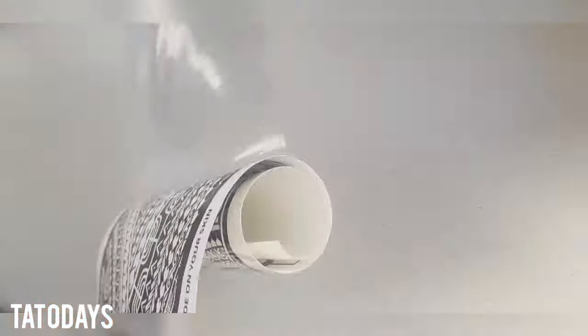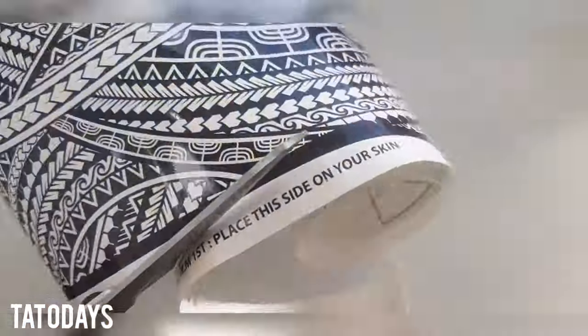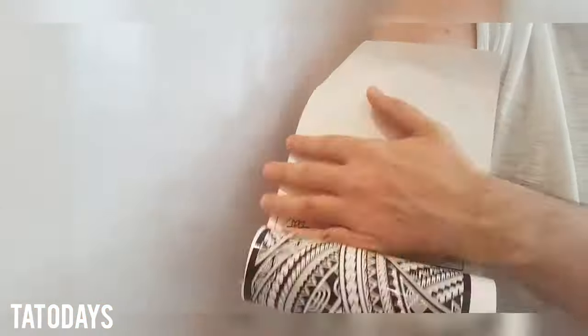Then you're going to need to shave off all your arm hairs, get hot water, and once you've got that, take off the plastic film, cut around the temporary tattoo, get your hot water, and stick it on.